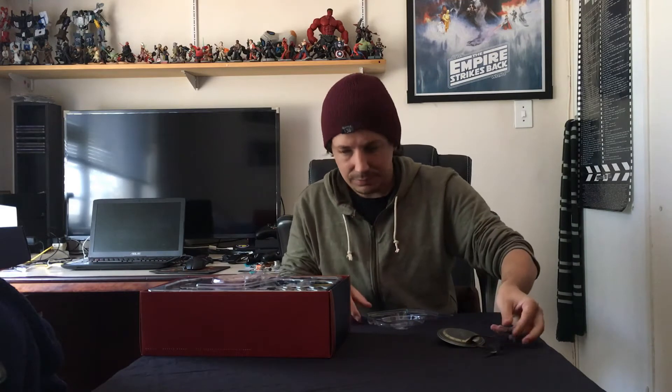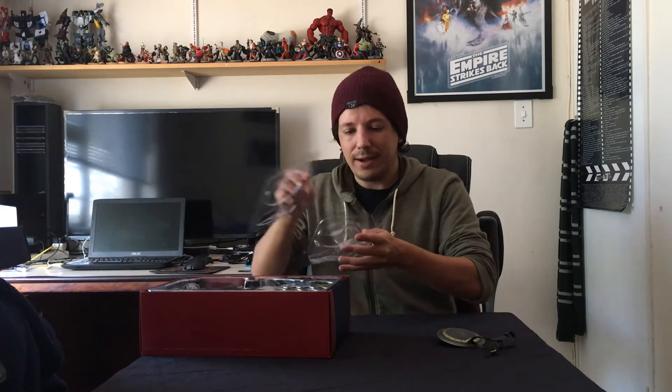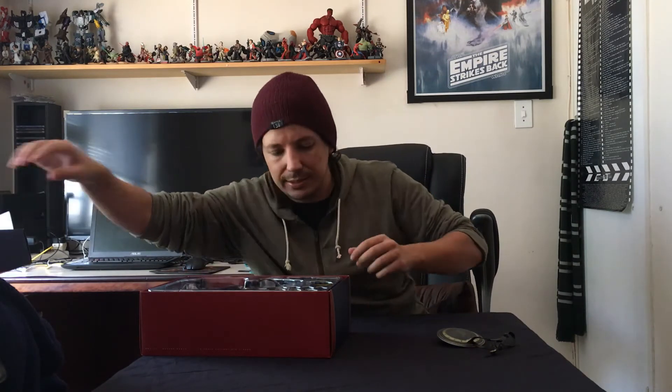Here's the harness. Even the harness has a leather texture to it, even though it's made out of plastic. Little belt buckles here — I guess these fit in somewhere. I should be careful with these. I'll assemble this on Diana later.